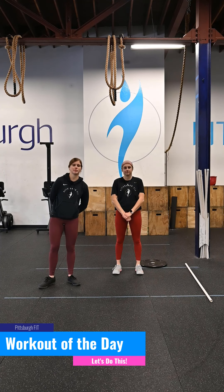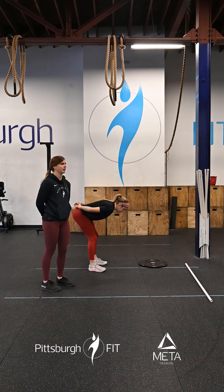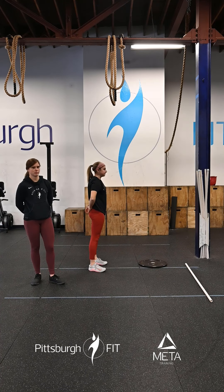We're going to be going through these for 30 seconds here before coming up into good mornings. From here, we're going to hinge at the hips, our back's going to stay nice and flat, our chest comes down towards the ground, and stand on up. Keep a slight bend in those knees, warm up those hamstrings here.